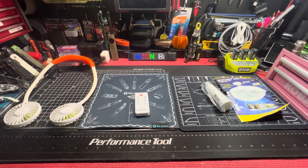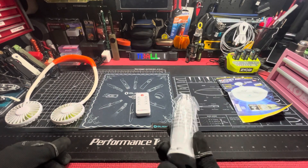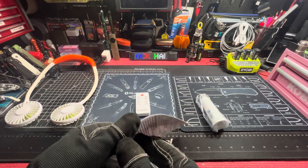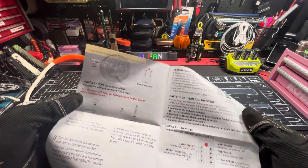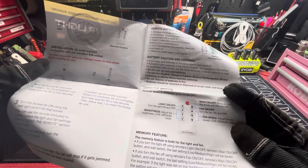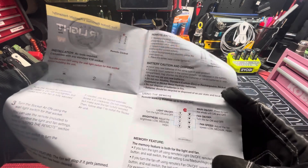There is your follow-up video. I do not need the extender at the moment. I'll read the instructions a little bit later just to get more familiarized with it, but the memory feature is pretty dope — this is both for the light and fan.